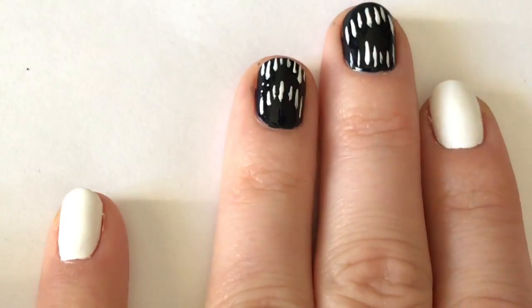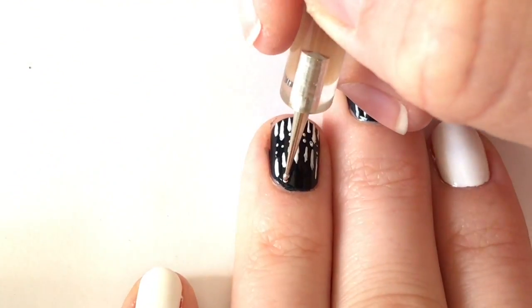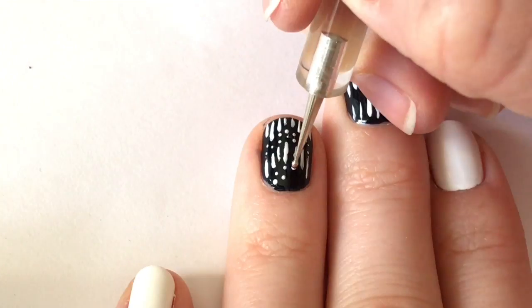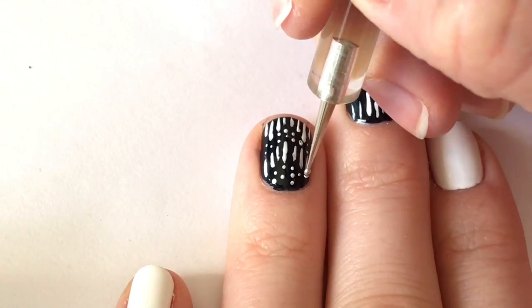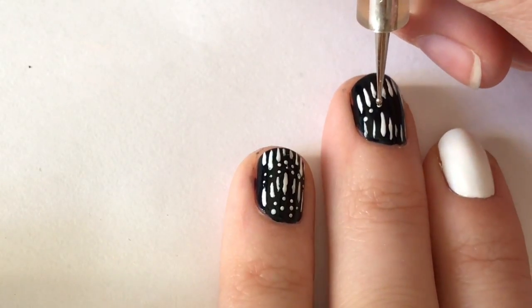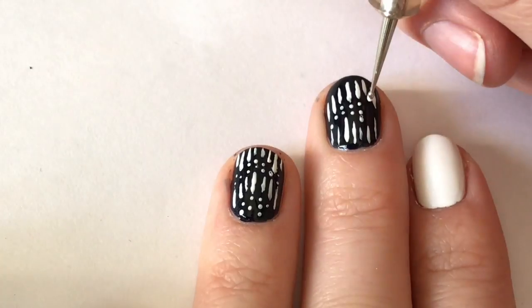Next I'm using a dotting tool to fill in the space. You can alternate between doing one, two, or three dots, kind of based off of whatever looks good when you're filling it in. One tip for using a dotting tool is to make sure that you're adding more nail polish to it every few times that you make a dot so that you get a clean dot without the holes in the middle.